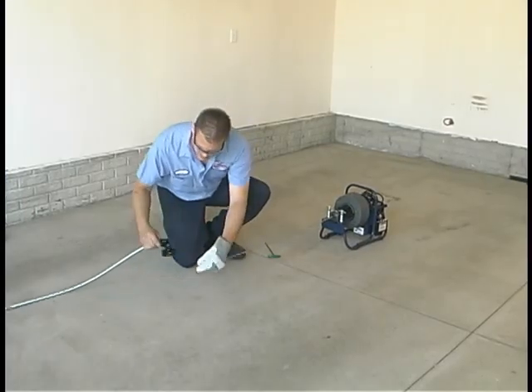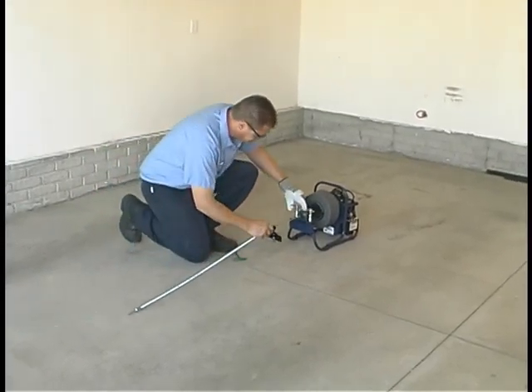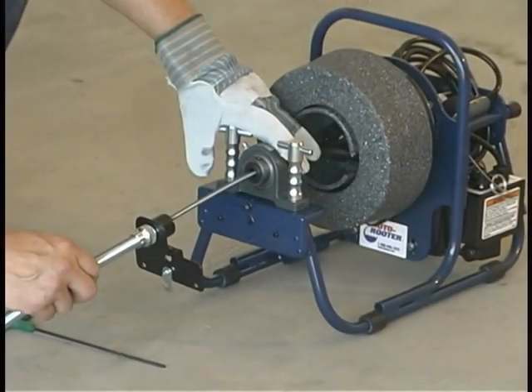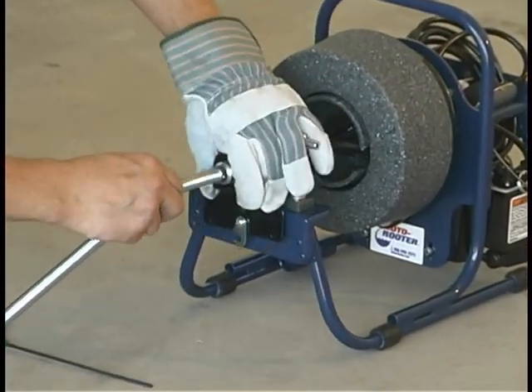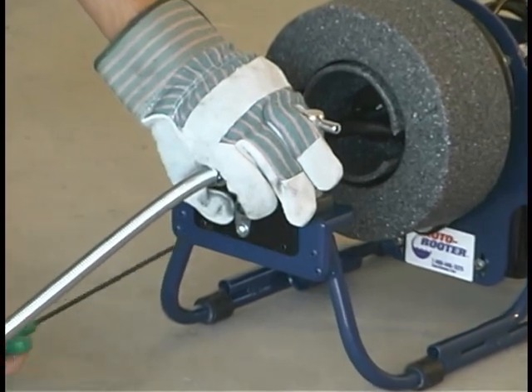Pull the cable from the machine four to five feet. Slide the guide tube over the cable. Make sure that the cable is sticking out of the end of the guide tube before fastening. Align the bracket so that it slips onto the alignment pins.